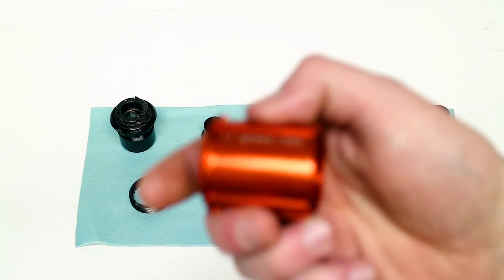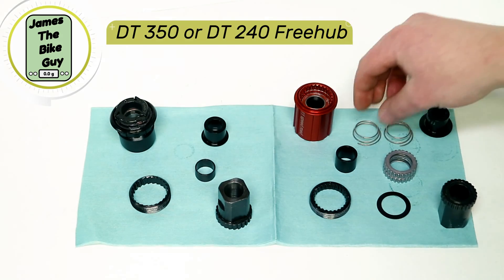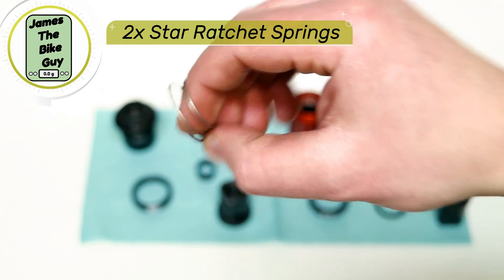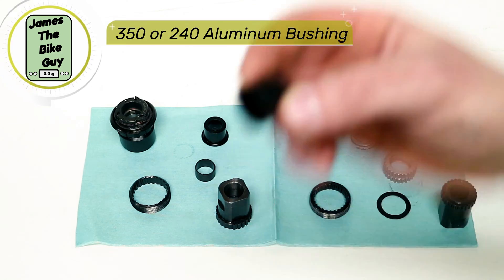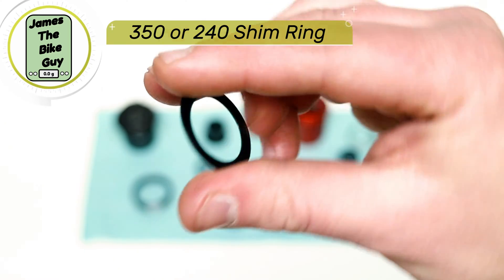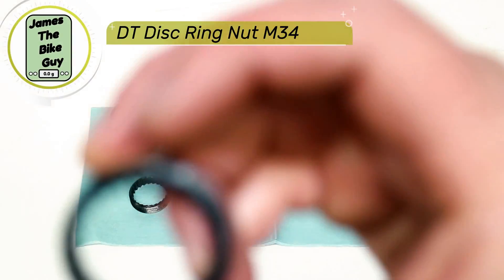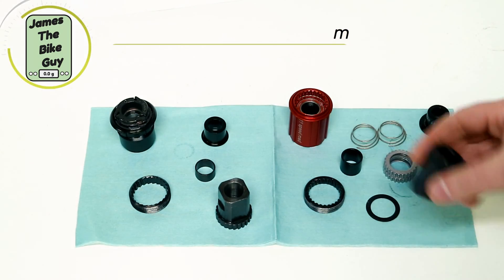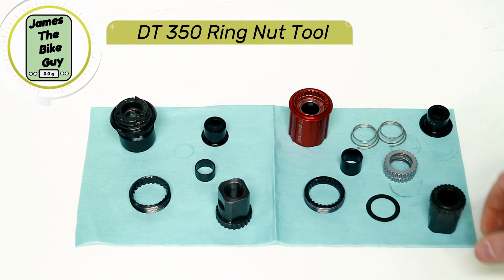I'm going to be installing on the 370 hub an 11-speed 240 freehub body. With that, you're going to need the freehub body for the star ratchet, two of the star ratchet springs, the bushing for your new freehub body, the spring spacer — or spring shim — that goes under the drive ring, and then your star ratchet drive ring. With these parts, you'll also need the DT Swiss star ratchet tool to be able to swap them over.